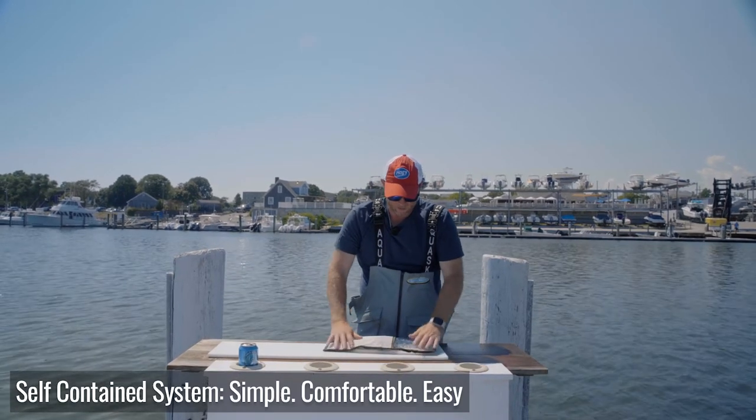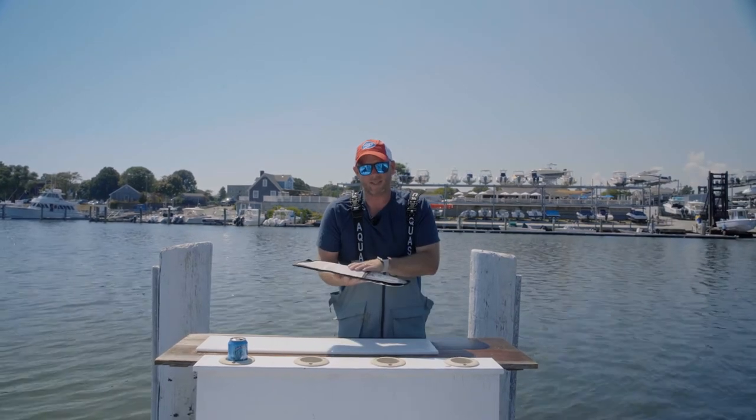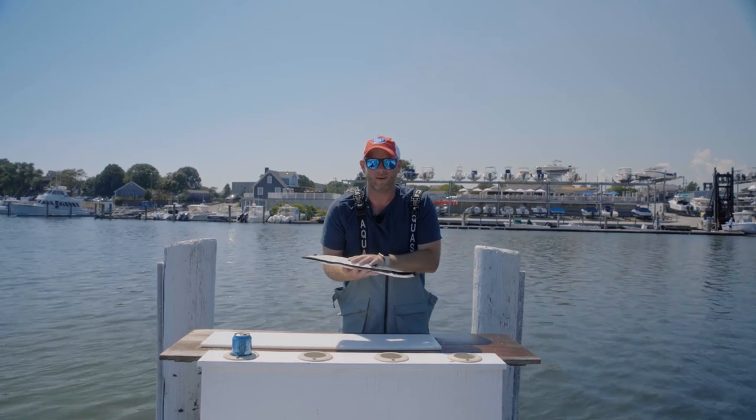The knives wash off easily, the sheaths are ventilated, the bag's ventilated. And lastly, if I'm cleaning a bunch of fish, I've got my Hoagie knife sharpener right inside the kit ready to rock.